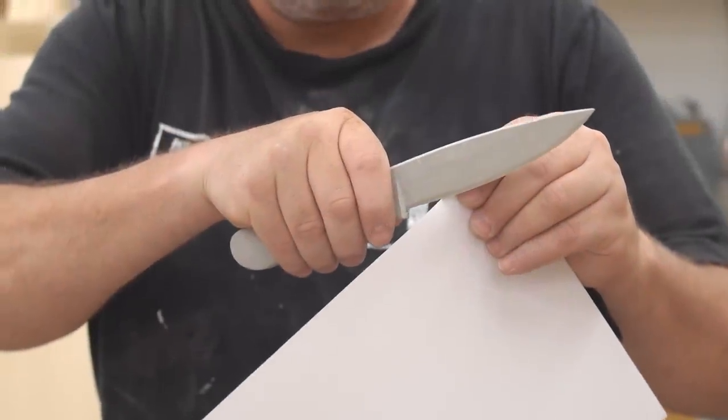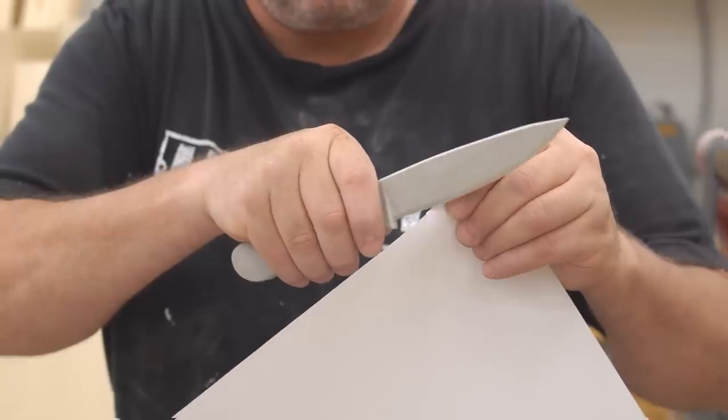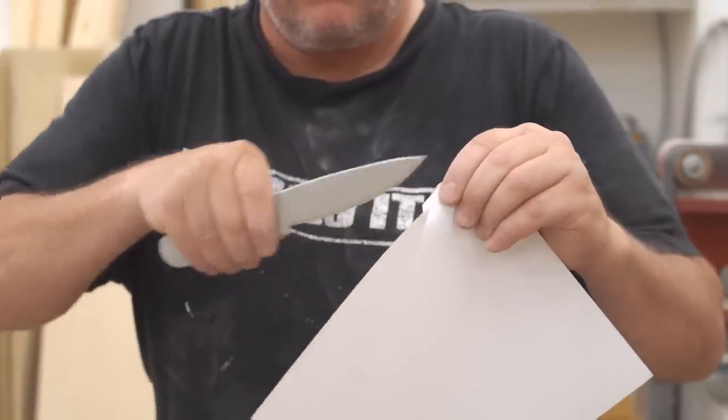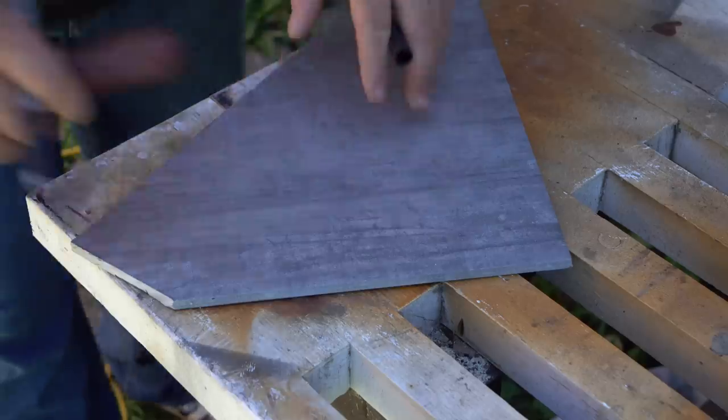The short answer to this would be yes, you can make a knife from a floor tile. However, it is very difficult to make it sharp enough to cut, and if you do manage to make it sharp enough, the edge won't last because the tile is too brittle.